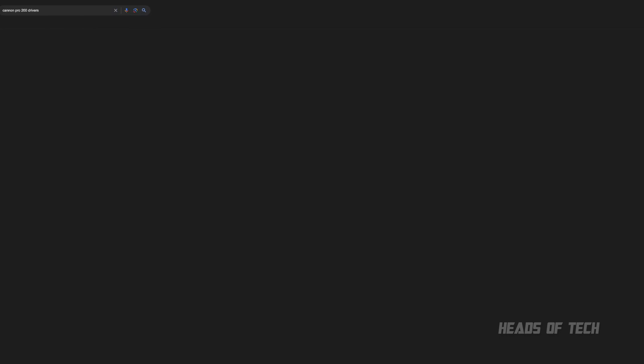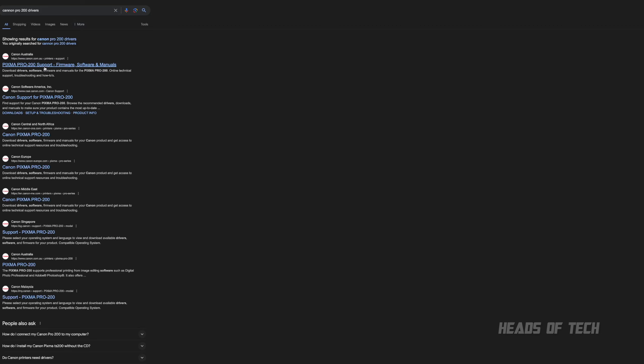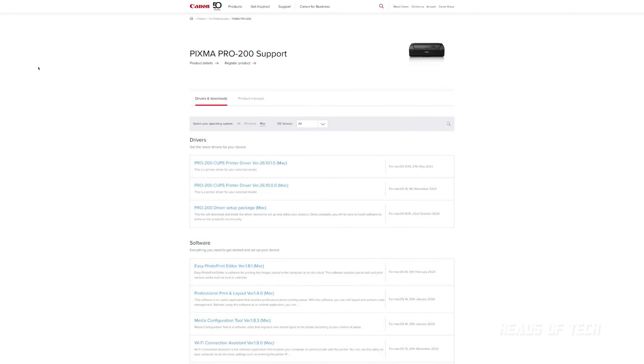First, install the official drivers — you get them from Canon's website. Just go on Google, type in your printer name and 'driver', and download it. Google is really good at indexing the internet, so the first result will get you there. You can install the driver directly — that's probably the easiest thing to do — or if you want added software, they've got a setup package. Just install the driver and you're good.